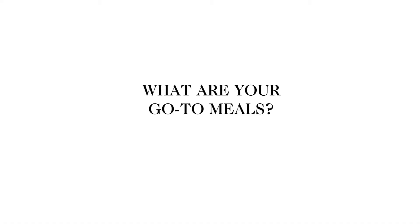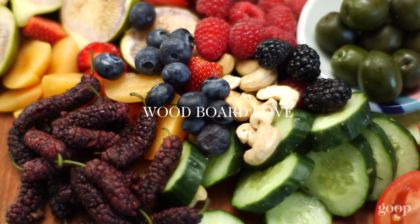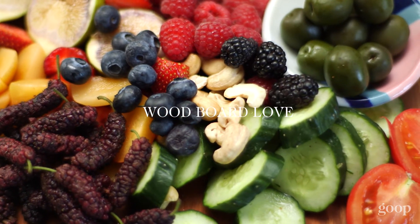Usually it's called a mommy bowl. I'll do beans and rice and then put a fried egg on top. There are so many different ways — you can make some pizzas, I'll do wood board love, a salad. We do a lot of mixed meals because I think it's super important that my kids know what I love.